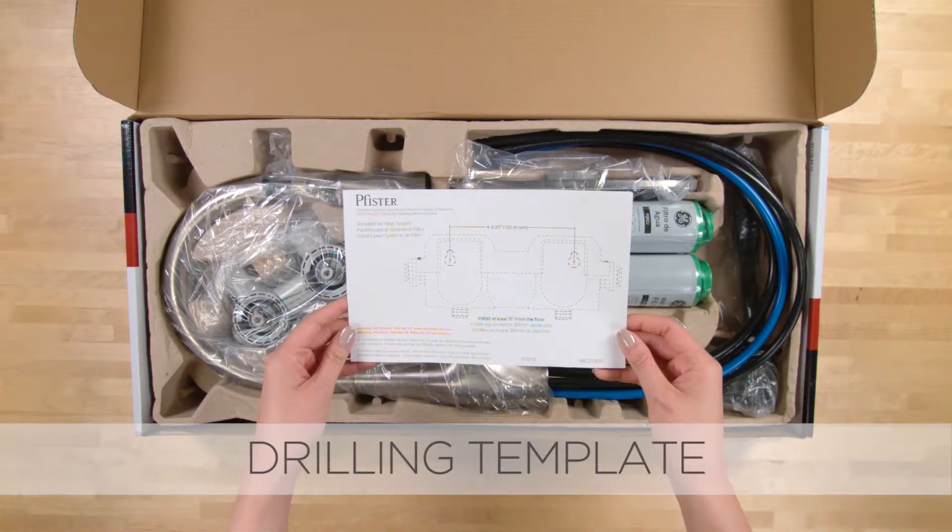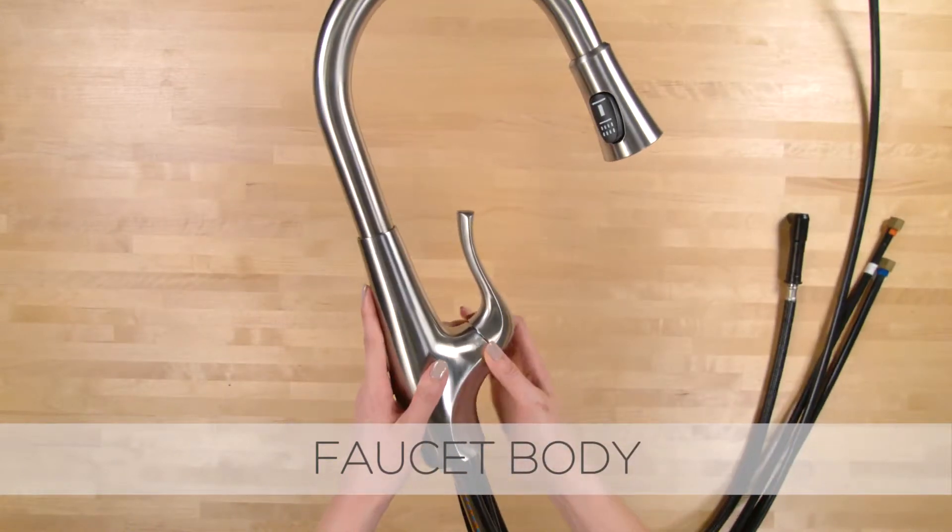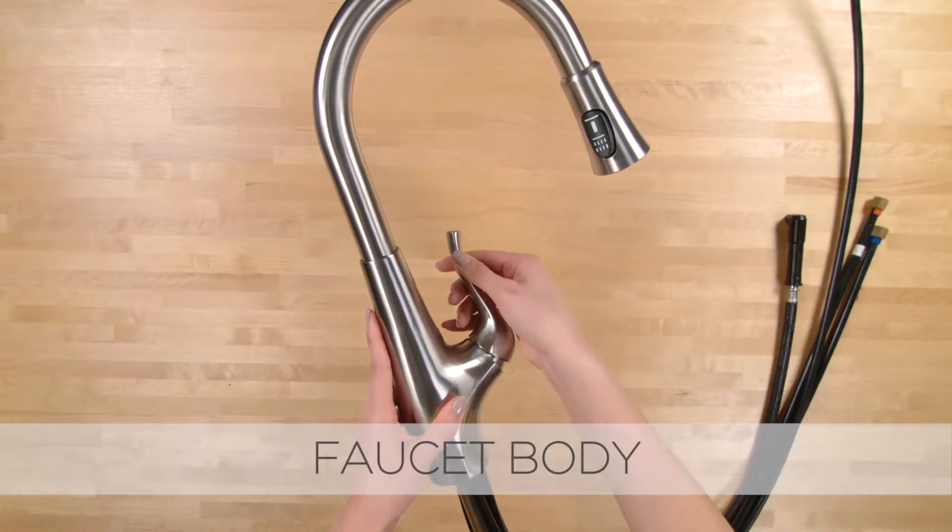Drilling template. Faucet body. Easily switch from tap to filtered water using the faucet handle.